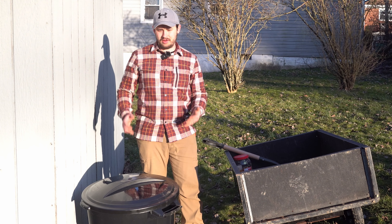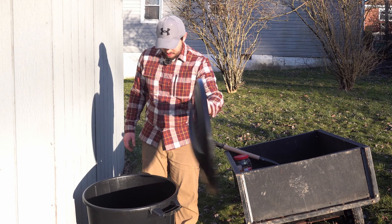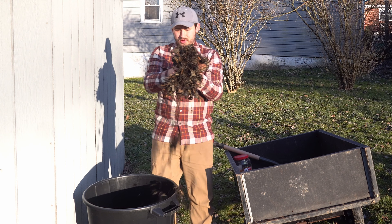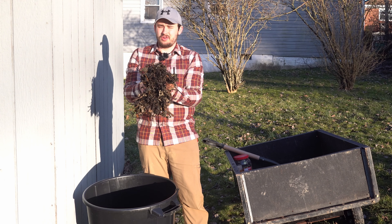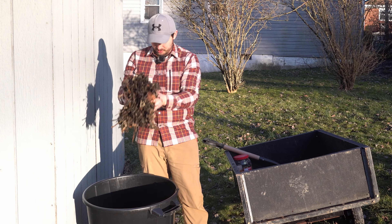Now that we have the compost barrel in the ground, we are going to go ahead and put some stuff in the compost. These were leaves from my tree from last fall. It is now late winter, early spring, so this stuff's been sitting a while. This will make great compost.